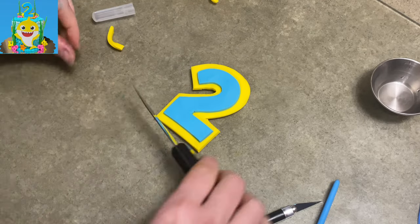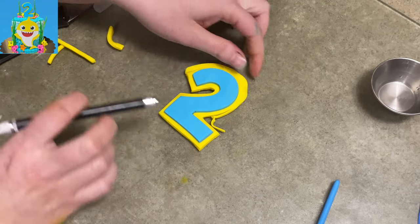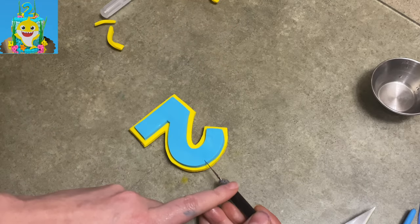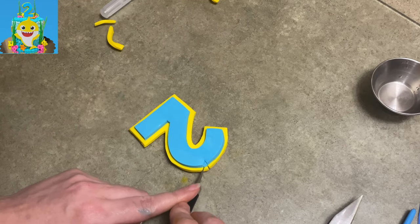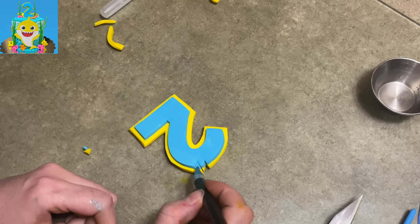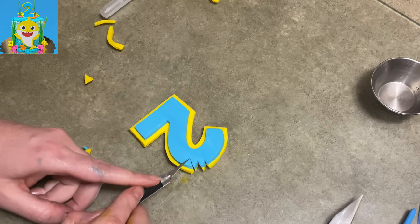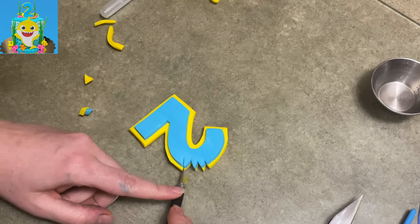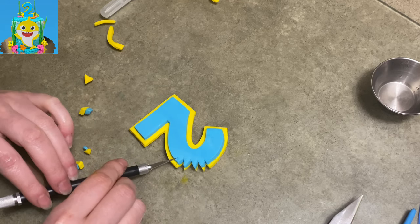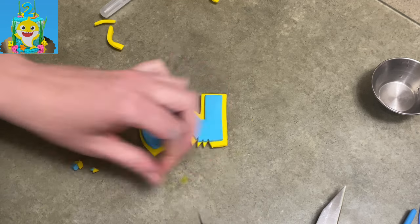I put it on top of the yellow and I'm trimming it down so it's got a nice little highlight or outline around it of the yellow. And now to make it more interesting, I am taking my exacto knife and I'm cutting little triangles out to make it look like baby shark went chomp and took a bite out of the number two. Like how cute is that? I wish I could say it was mine, but I did see it somewhere else and I thought it was adorable, so I'm sharing it with you because it is adorable.